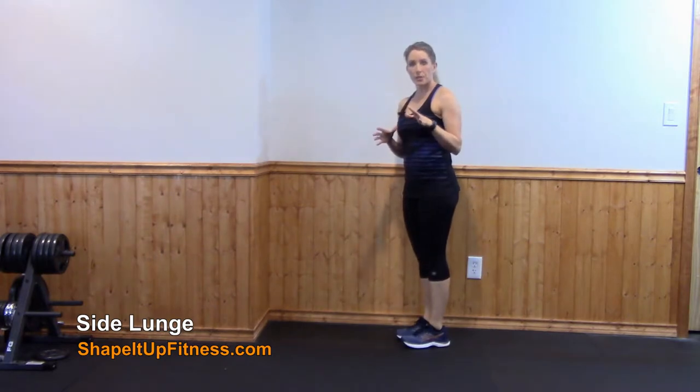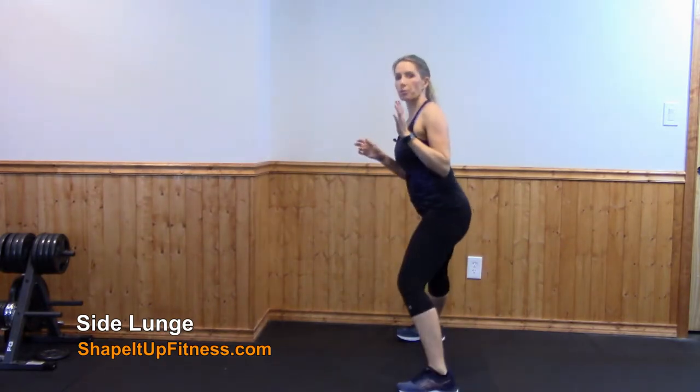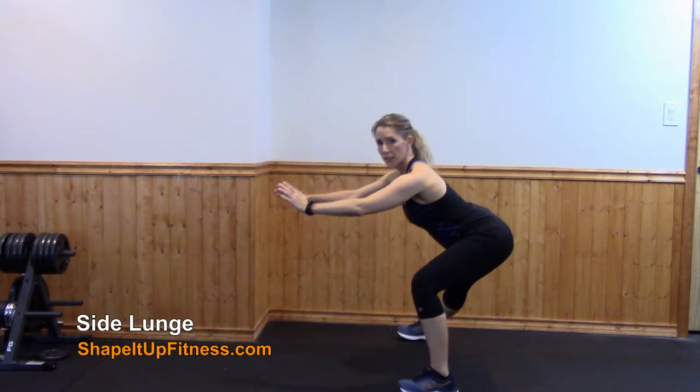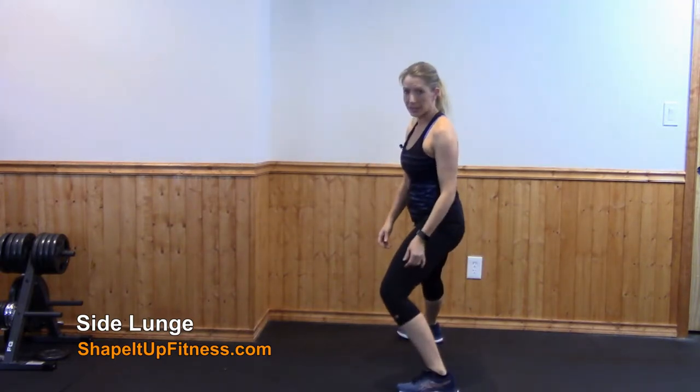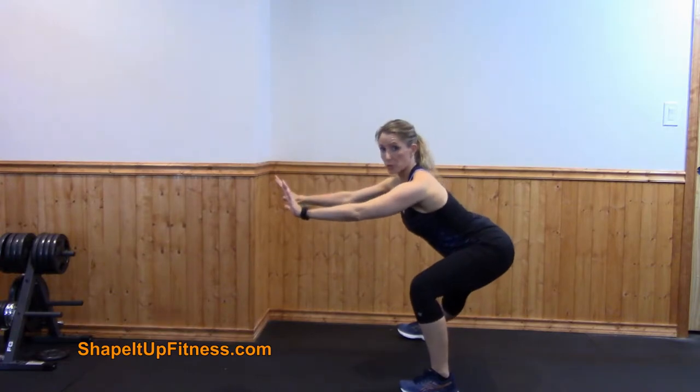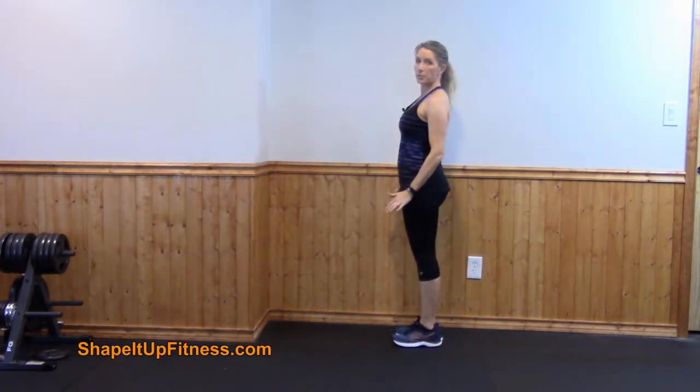Some things to think about for this side lunge: as you step out and squat, you want to sit back in your heels. Do not allow that leg to go forward and definitely don't let that heel off the ground. Sit back. You can reach forward and then come back up straight.